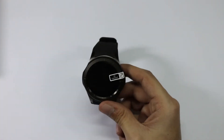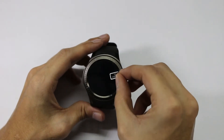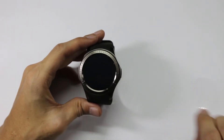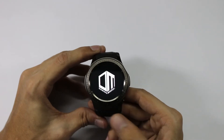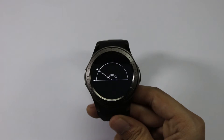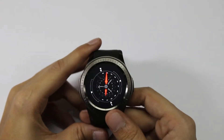The watch itself comes with a screen protector applied on the top, so let's peel this cover off. Let's power this watch on. The boot animation is cool.